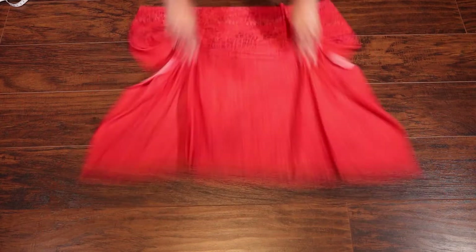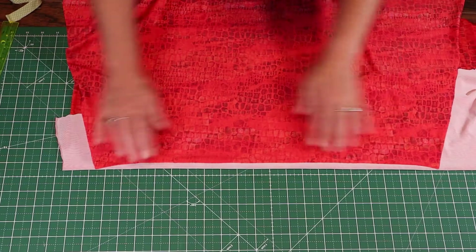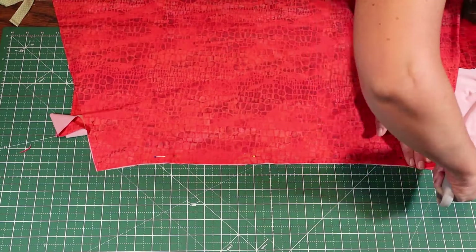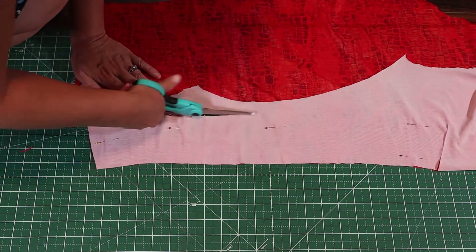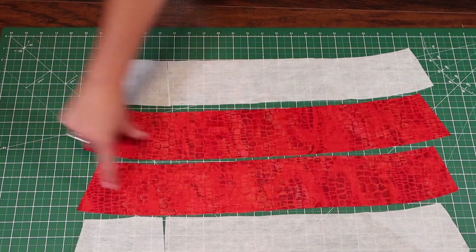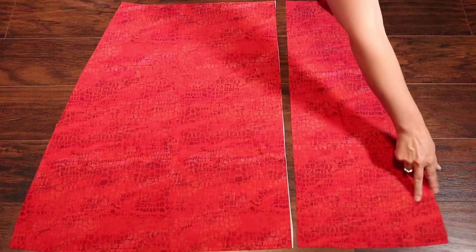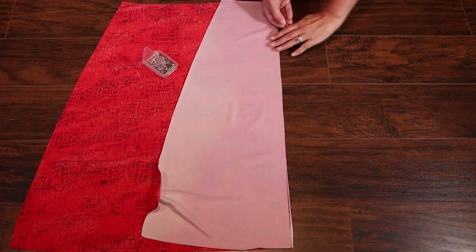I also made a waistband by folding over the fabric in half and lining up the top curve of the skirt, and I measured down three and a half inches from that curve to cut it out. For some extra stability I have also cut out matching pieces of iron-on interfacing. To make the slit, line up the front skirt pieces with right sides together.